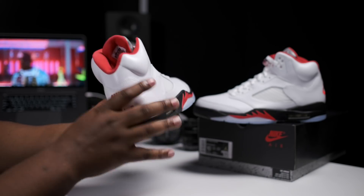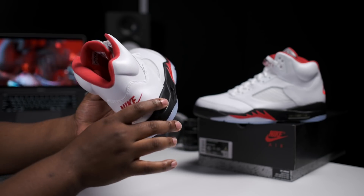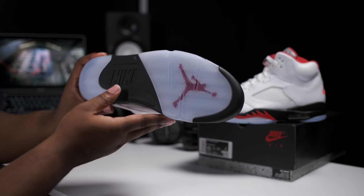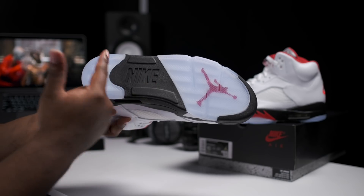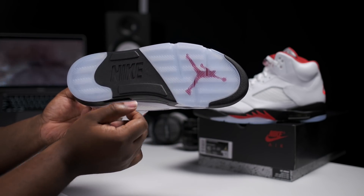Quick look at the inside of the shoe. Air Jordan branding stitched upside down as usual, all black insole with the white Nike Air branding stamped on top. Taking a quick look at the outsoles — more Nike branding, clear icy blue soles with herringbone traction with the fire red Jumpman in the forefoot.